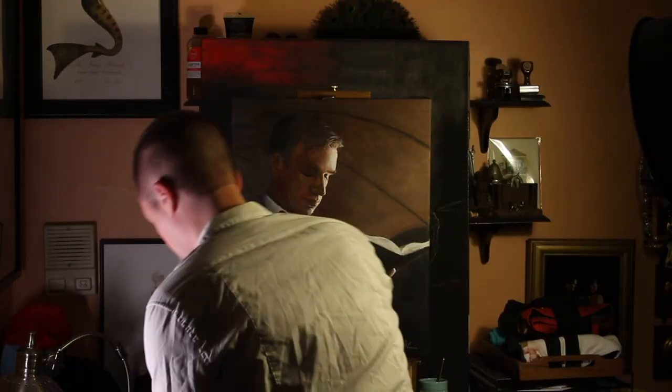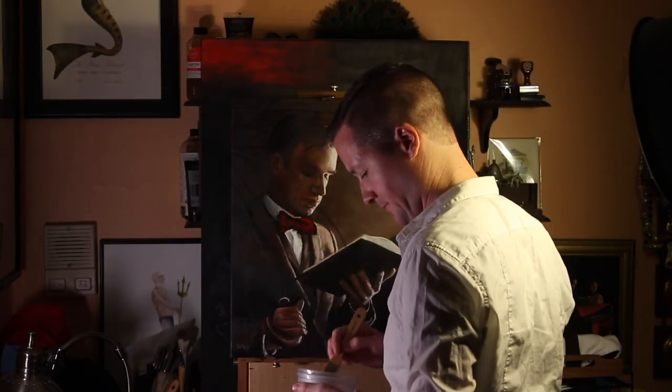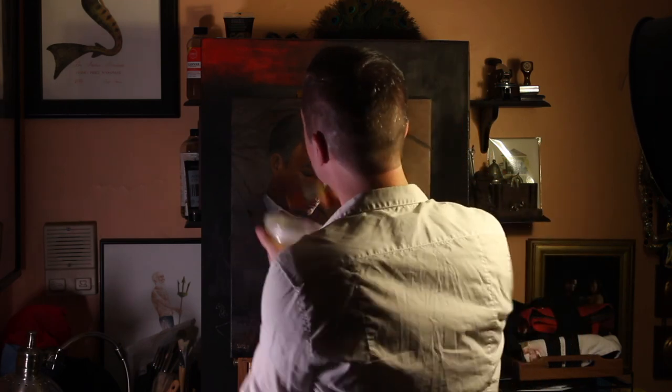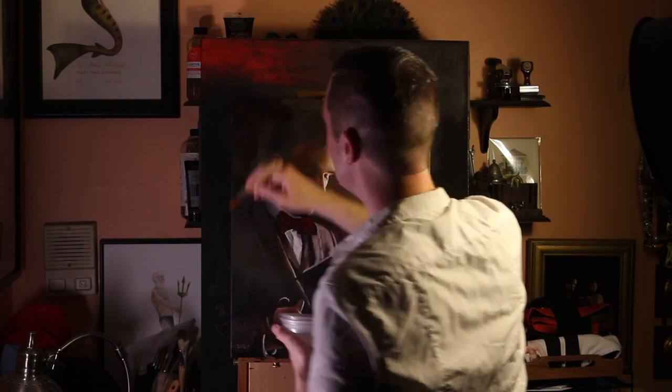My name is Seth Harris. I'm going to walk you through the technical process of composing this oil painting step-by-step. I should warn you that I'm going to talk a lot and that may not be your thing. If so, you can skip to the two-minute mark and turn the sound off.